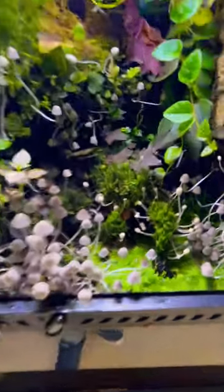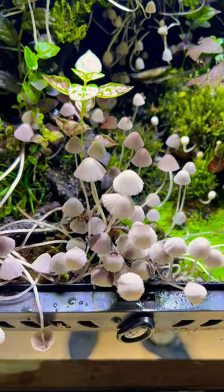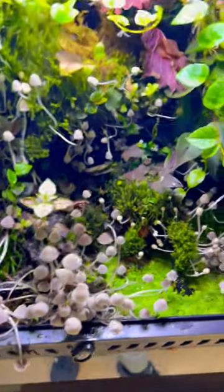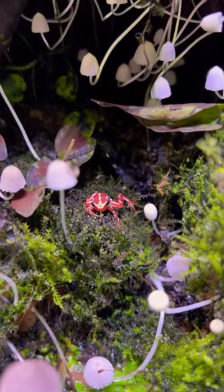Every two weeks or so it comes out just like this. It starts to look like that when it first arises, and then eight hours later it looks like this — but within 24 hours it's all completely gone, and it leaves a nice brown residue behind.